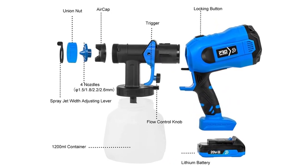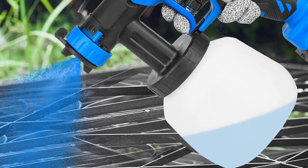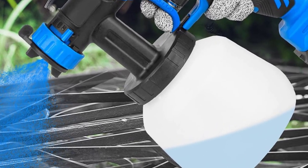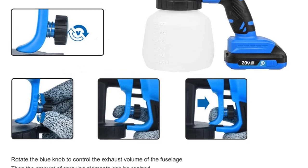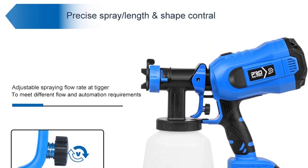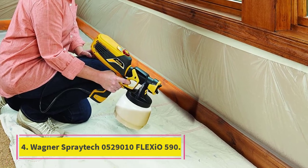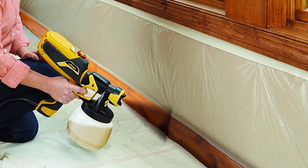Additional accessories include a funnel so you can load paint into the container without spilling, plus cleaning needles and a brush for easy maintenance. One downside: this paint sprayer may be difficult to hold for long periods because it is a heavy device, weighing 4.55 pounds.